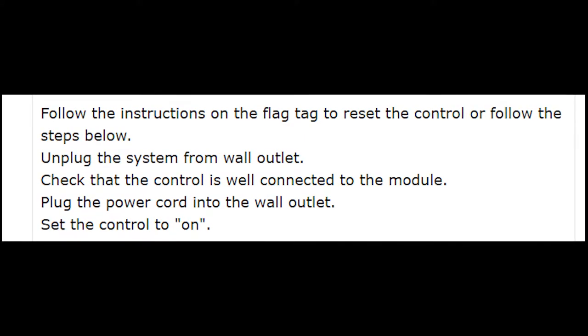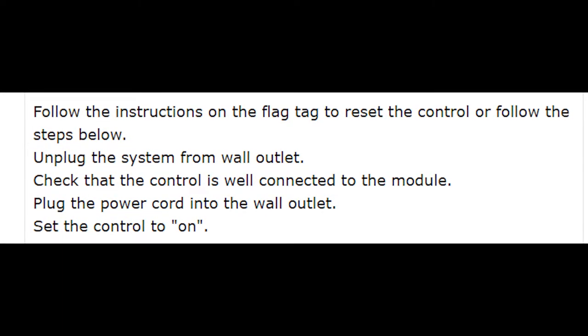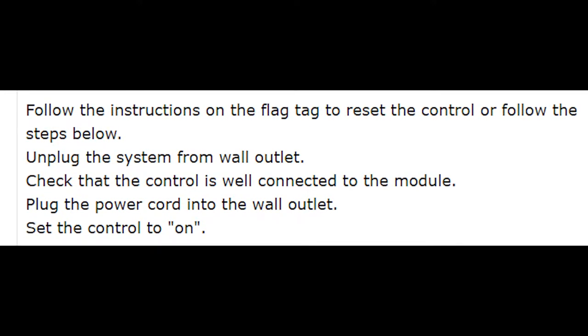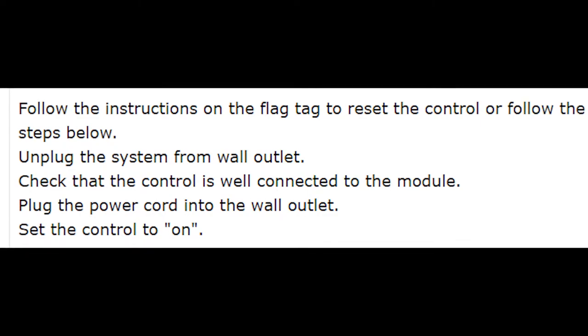In order to fix this issue, you could try to reset your control. Right now on the screen you see the instructions that could help you with this. You should also know that in most cases the error message E appears when the control is disconnected from the mattress, so you should check the cords and maybe the problem will be fixed soon.